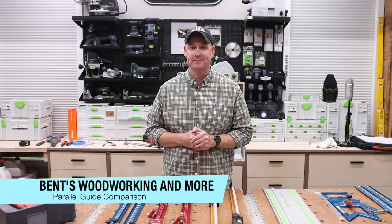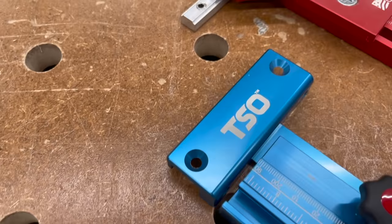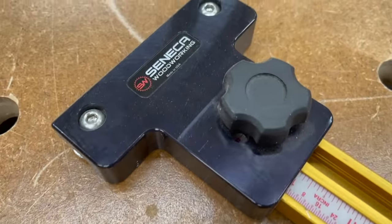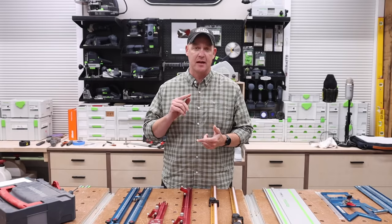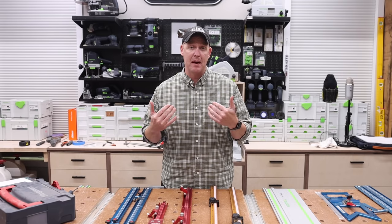Hey everybody, I'm Jason Benton. Welcome back to the channel. In this video, I'm going to be comparing three of the most prominent parallel guide systems on the market: Seneca Woodworking, Woodpeckers, and TSO Products. I'll be covering topics like compatibility, similarities between them, and a detailed overview of each individual set. Then I'll close it out by talking about my experience, my personal thoughts on each, and which ones might be best for which people.